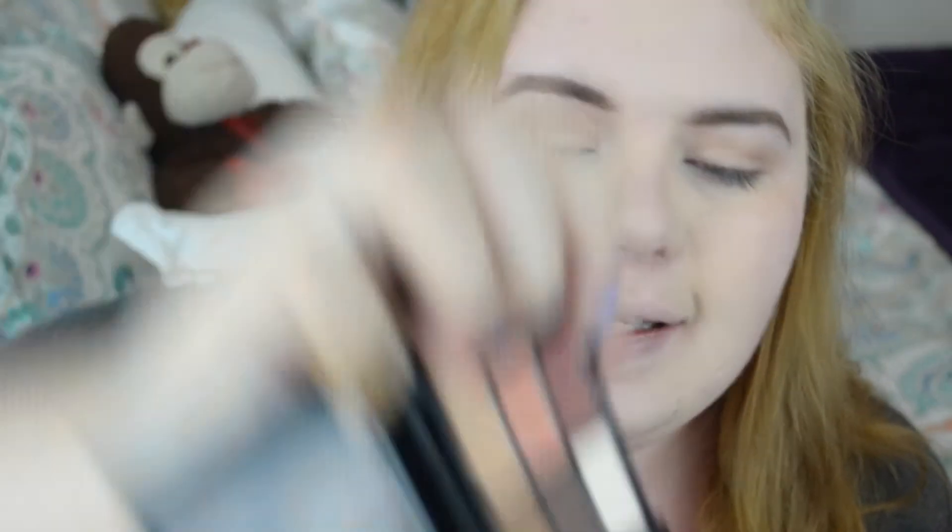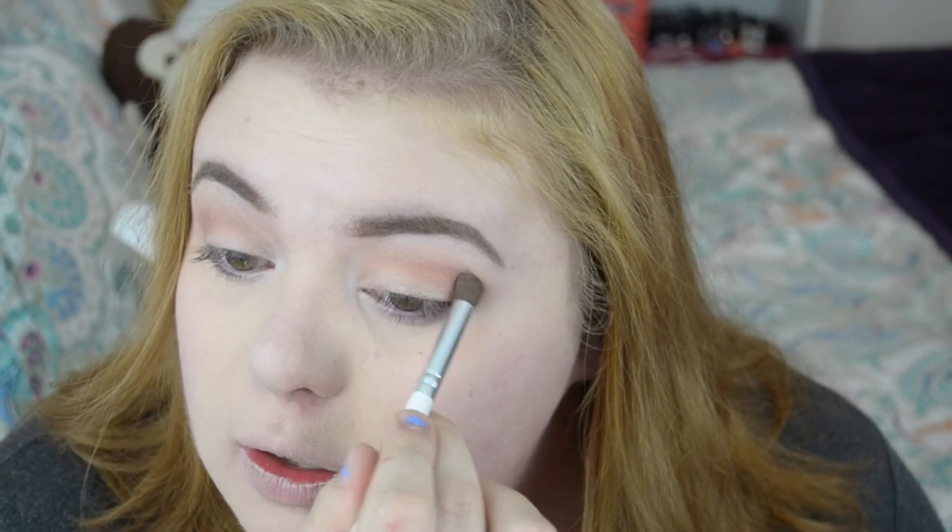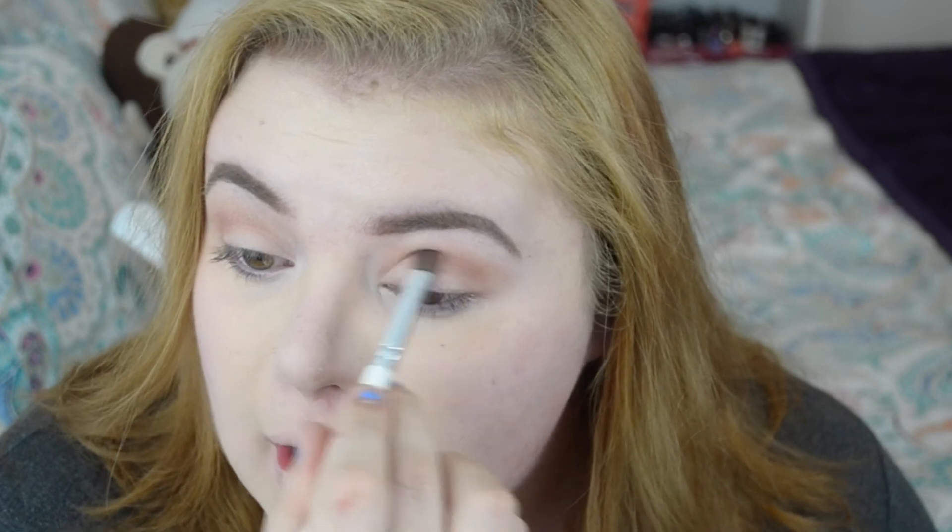The darkest color I'm using is the dark raspberry from the NYX palette. I take my crease brush and ever so slightly apply it to the very outer edge of my crease — it looks a little intense at first, but you blend it again, very lightly, because you want the color to pop but not look like you have pink eye. And that's the eye look — very simple and neutral for spring.